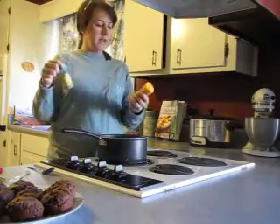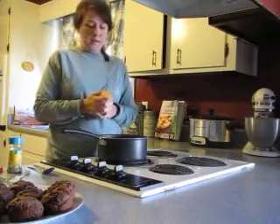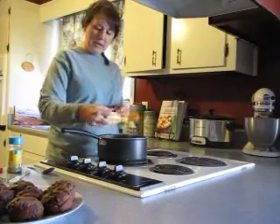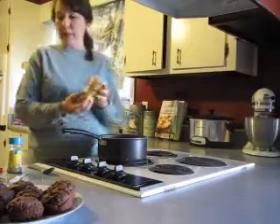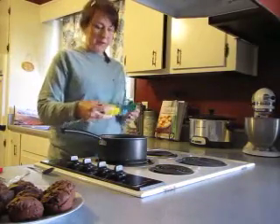So you want to be pretty liberal with the seasoning — there's a lot of liquid in here. It's the only time you get to be liberal!